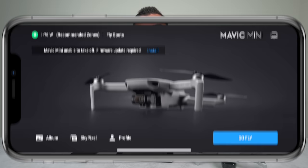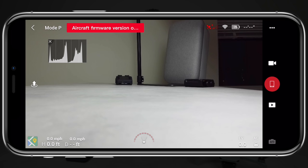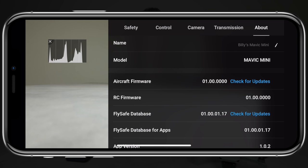Considering this is the first firmware update for the Mavic Mini, I want to go over a quick crash course on how to update the firmware on your drone. DJI makes it really simple — when a new update is available, it will prompt you right in the top left corner of the DJI Fly app. If you aren't seeing that, you can manually check by selecting the red text in the top left corner, or tap the three dots in the top right corner, head to the About tab, and select Check for Updates, right next to your firmware version. This is also another way to check what version you're actually on.